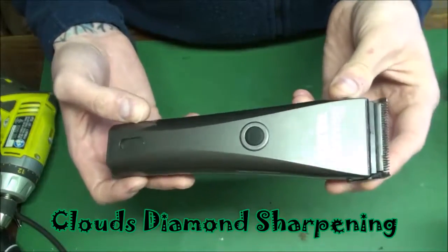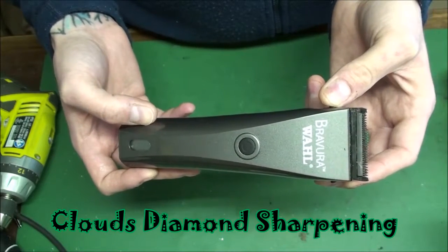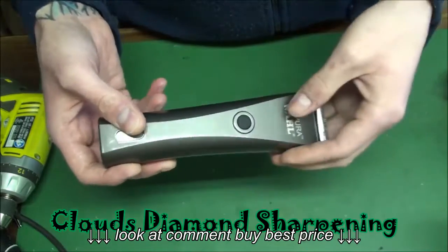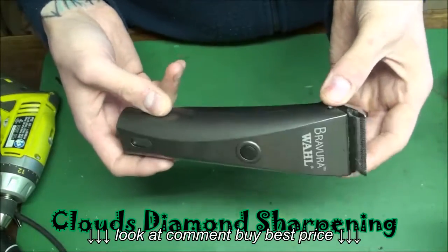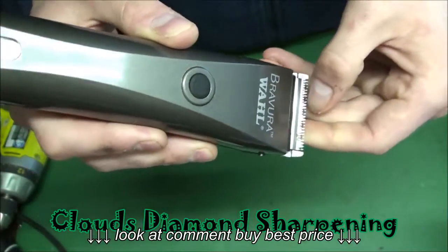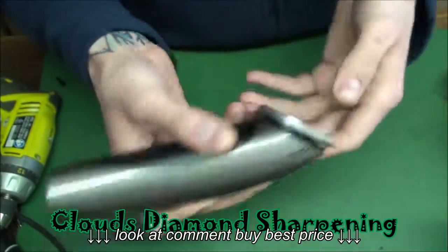Some of the cons I see on other websites is that the blades go dull fast. Well, that all depends on the groomer. If you're cutting dirty dogs and shaving the whole dog down without using oil, this blade is going to last maybe one or two dogs. But when you use oil, it beats the dirt off. When you don't use oil, it cakes in there and starts sticking — pretty soon your teeth are clogged.